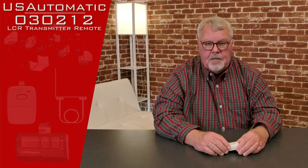Hi, I'm Mark from North Shore Commercial Door.com. Today we're going to do a product introduction, and our product today is made by the U.S. Automatic Company — a company out of West Texas that makes gate operators and related equipment.